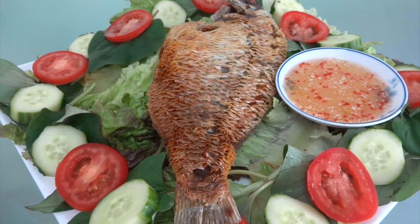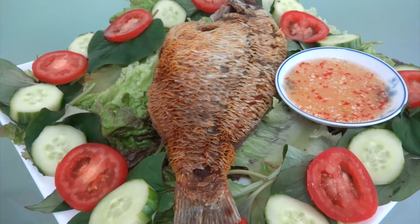Hi guys, today I'm making crispy fried fish — Gajingsu. If you want to join with me, let's begin.